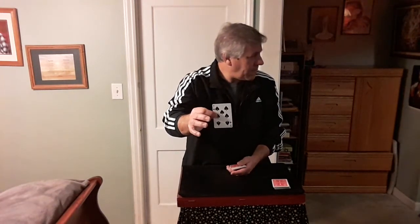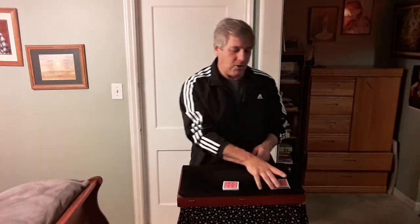Now, would you cut about a third of the deck? Cut about a third and give it a shuffle. After you're done shuffling, look at the top card. Remember that card. Place it back on top. Place your cards on the table, then take the deck and drop it on top of your card.